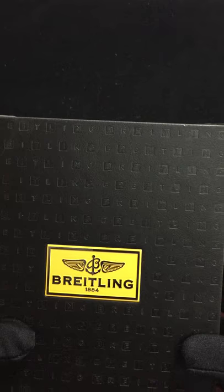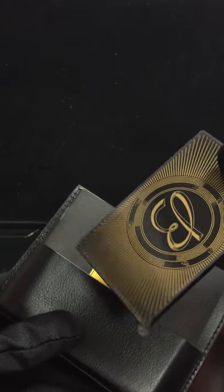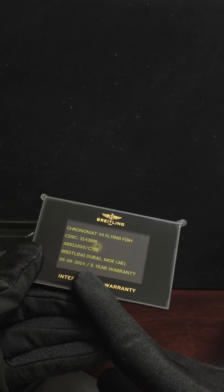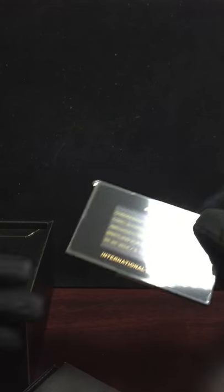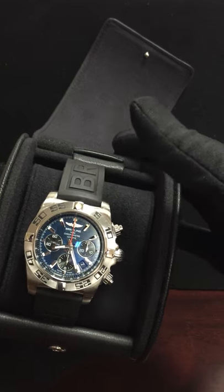So let's start with the first one — this is the Breitling Chronomat Flying Fish. Here we have the box open. It comes with its normal guarantee, the new style guarantee with Breitling on the back. It was purchased a few months ago in June 2014 and it's got a five-year warranty.